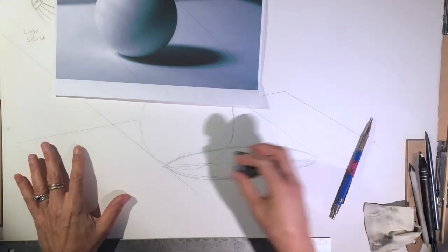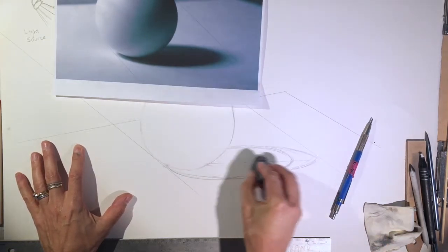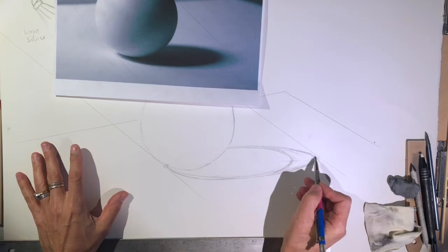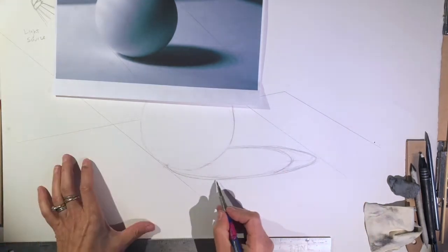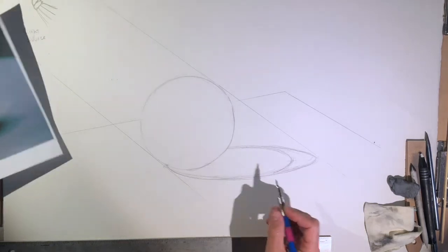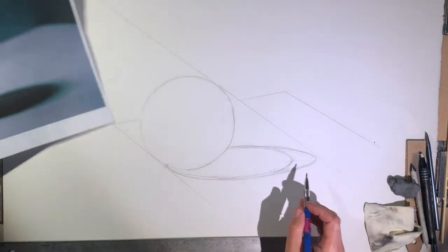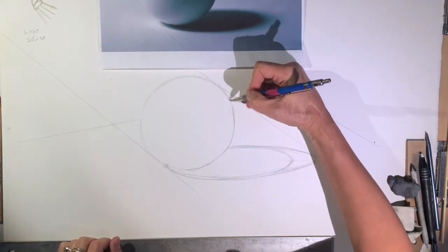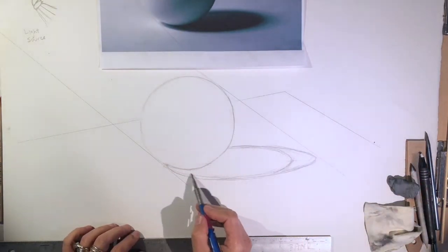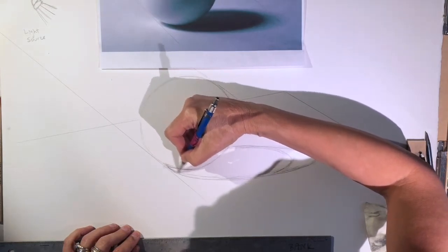I want to erase the oval that goes through my sphere and erase the middle line — I don't need that anymore. Now that I have my sphere and cast shadow, I can start shading. What I like to do is start with the darkest point, which is going to be my cast shadow. I do this in general — start with the absolute darkest area. It tends to help me see how dark I need to go. But you can also just develop things up to a true dark value.